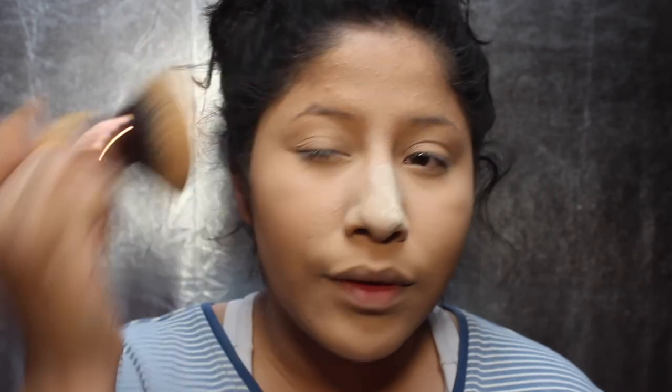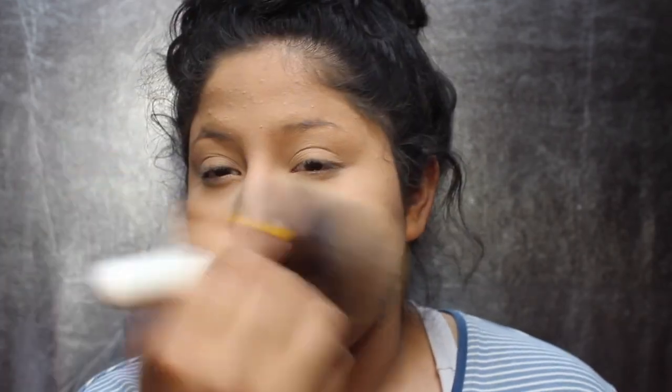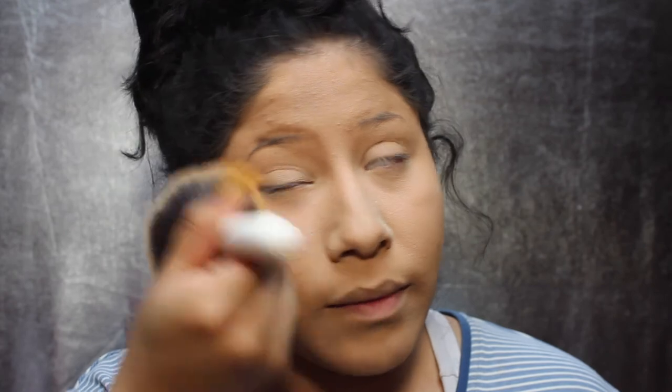I use a huge powder brush by Equate Beauty and just kind of press that into my skin, then drag it down to my neck and temples. With the same brush, I just dust away that powder on my nose and underneath my eyes.